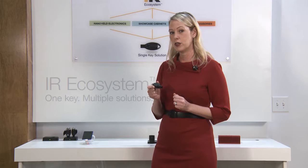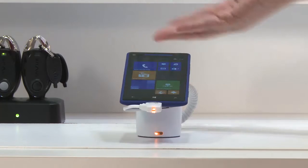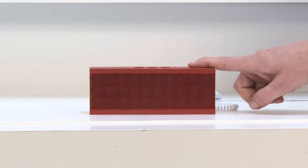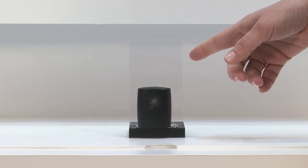This key can be used to disable every EnVue device, whether it be on our electronic phones, in our pods, for our accessories and our zips, or the SmartLock. Now let's go look at the different lock styles that we have to cover just about every type of fixture.